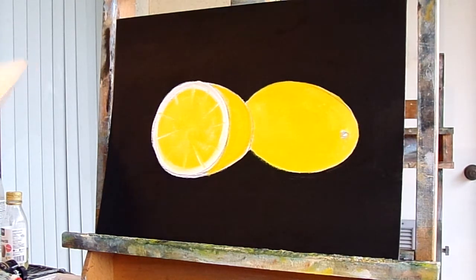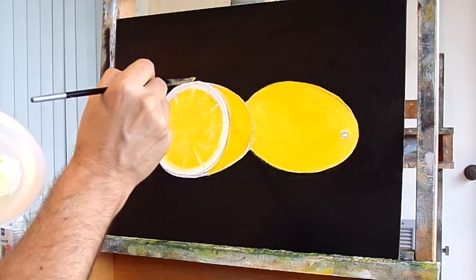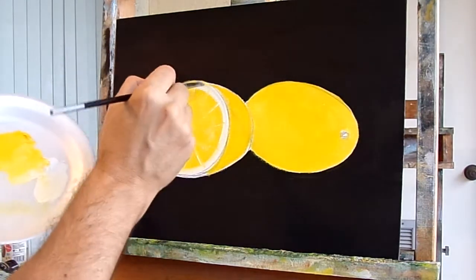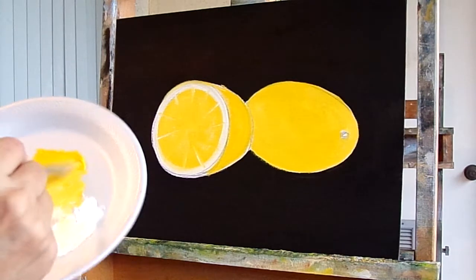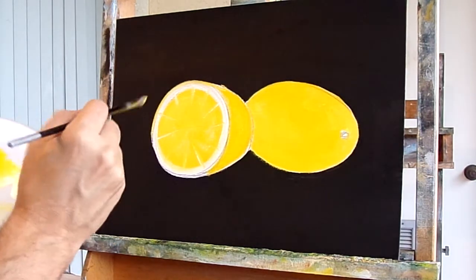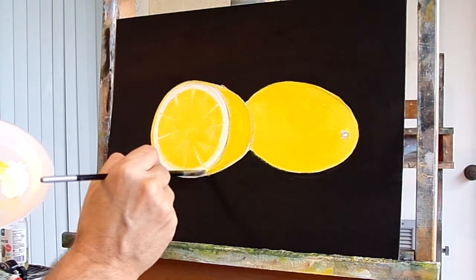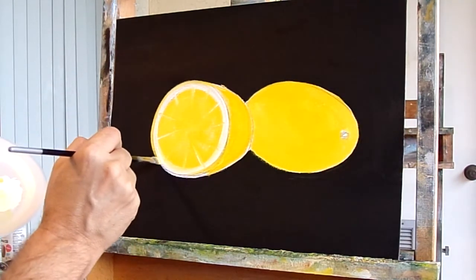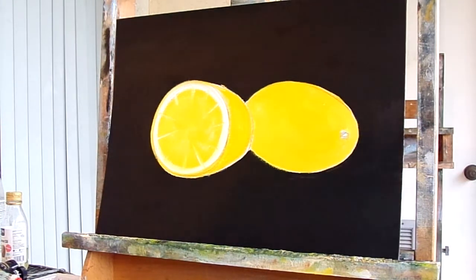Get all that white off and go back into the yellow. Kind of go around the edge here with the yellow — make it look like the other edge. It should go straight there. Yellow there.